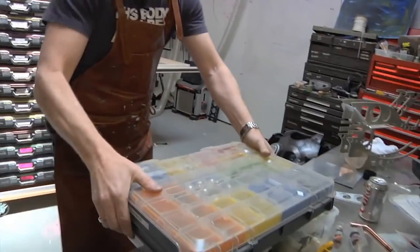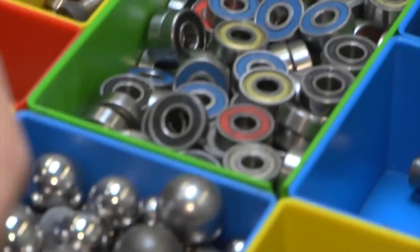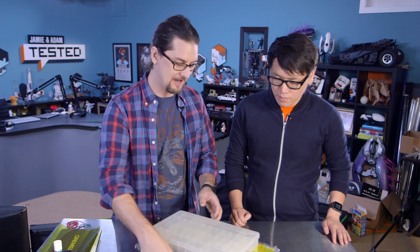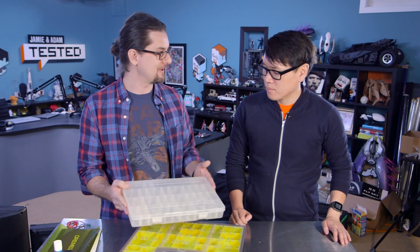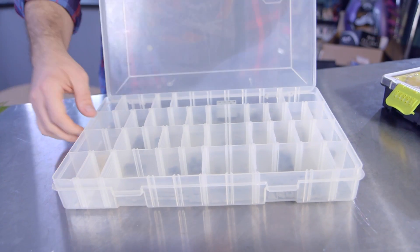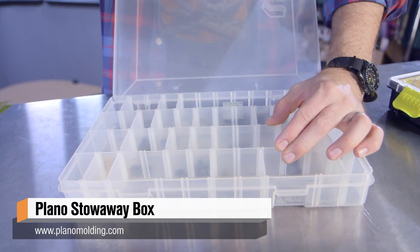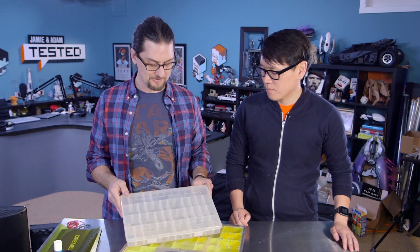They're German, and I looked them up — they're just ridiculously expensive. So I started looking around, and I've been a longtime fan of Plano boxes, which some people were asking about during the Falcon build. They mainly started out making fishing tackle boxes — they make the big fold-out things — but these are great.